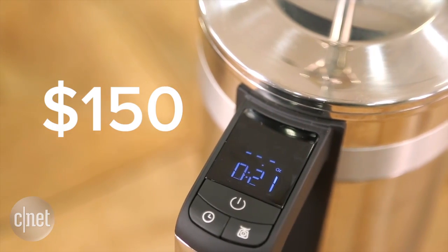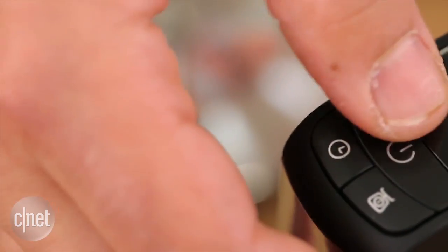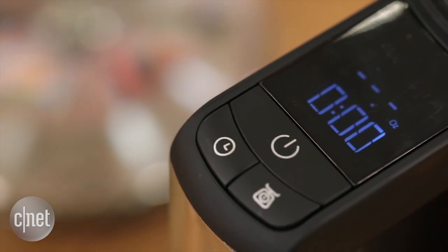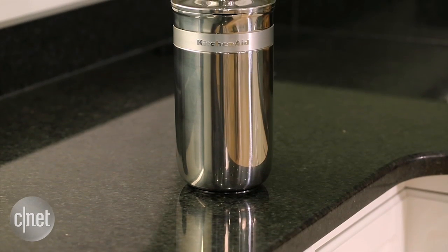Priced at $150, this is expensive, especially when you can buy a stainless steel French press for anywhere between eighty to a hundred bucks, and even lower if you want to lower the volume of coffee you want to make.